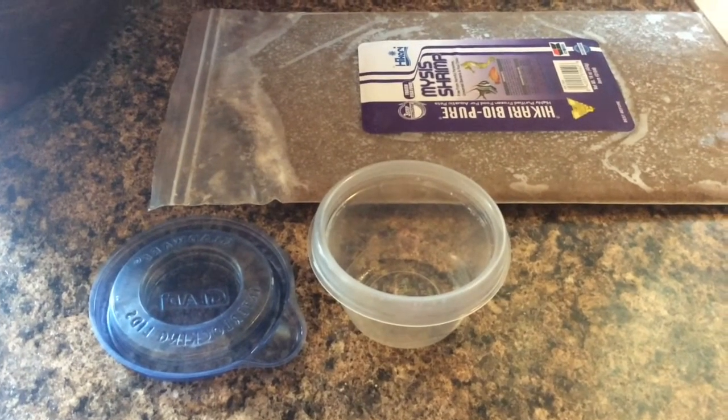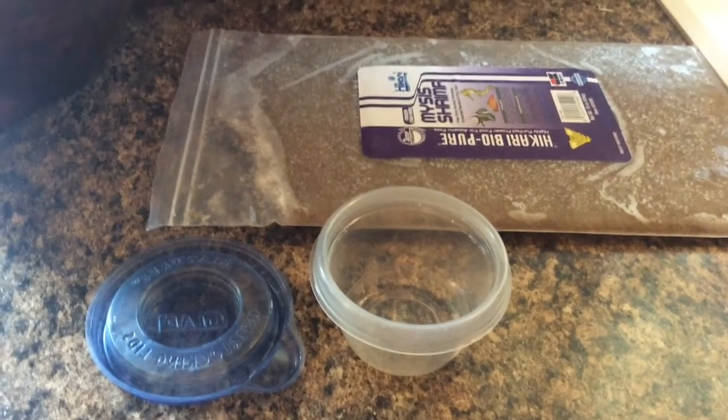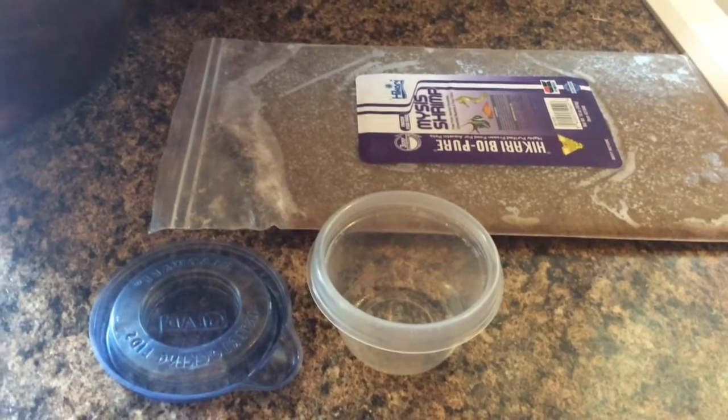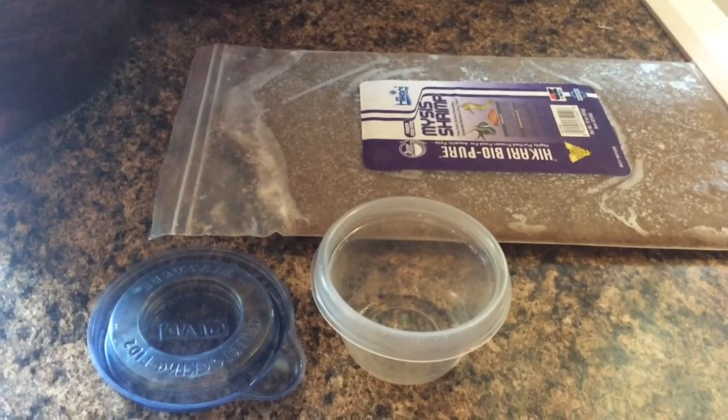Hello YouTube friends, Dr. Teresa here again with you. Today I'm going to show you my process for preparing frozen mysis shrimp for my large seahorses.